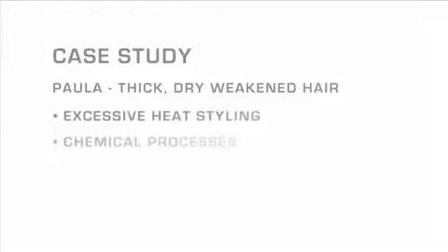Our next model is Paula, whose thick, dry, weakened hair has perhaps been compromised by excessive heat styling, chemical processing, or both.